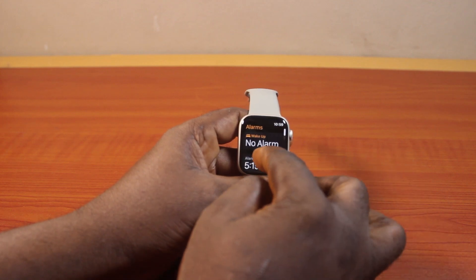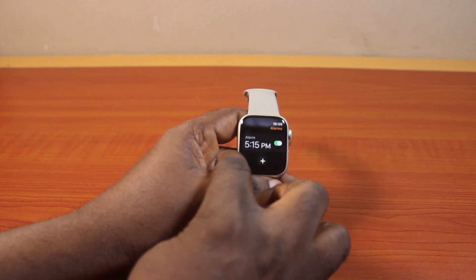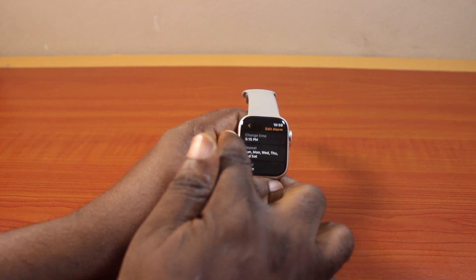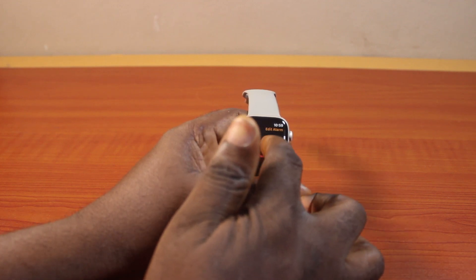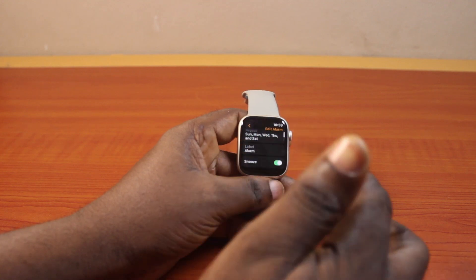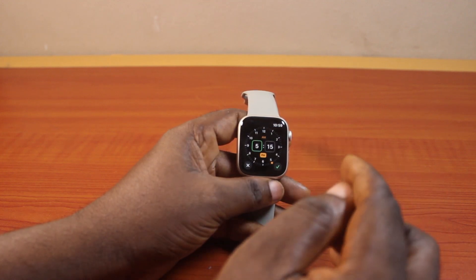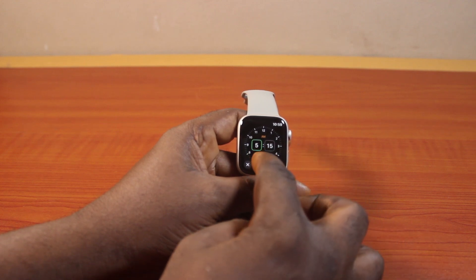You should see all your active alarms here. To change the alarm time, tap the active alarm. Here you have access to all the alarm information where you can change the alarm repeat, label, and snooze. Then go ahead and click on Change Time and select the time you want to change the alarm to.